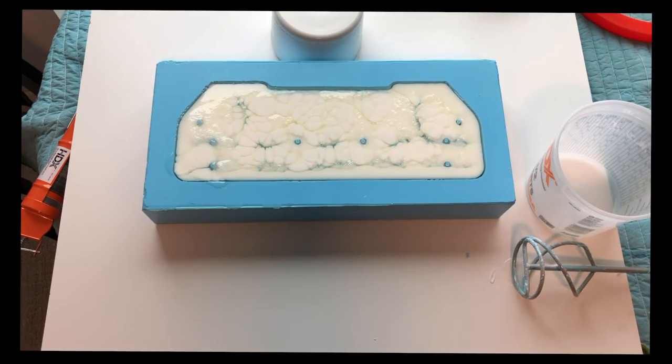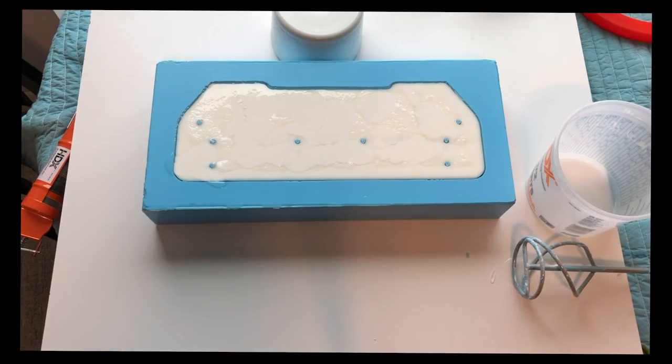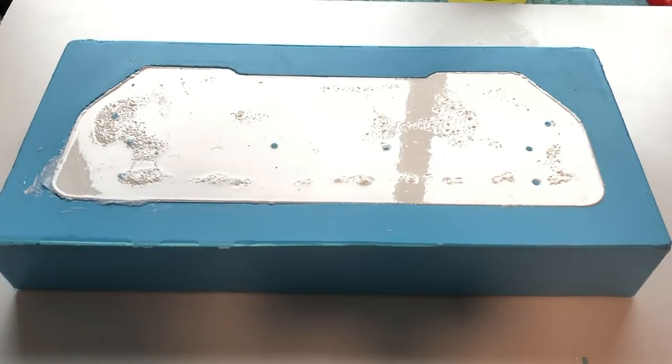It hardened all at once — that was not expected, that was super cool, and also in real-time. So let's get it out of the molds and see what we have.